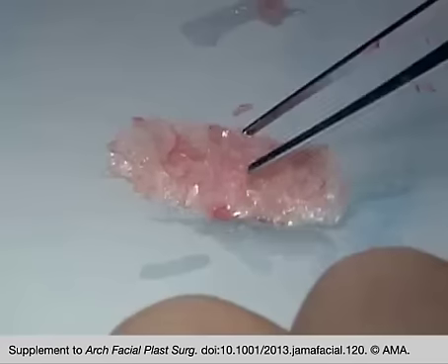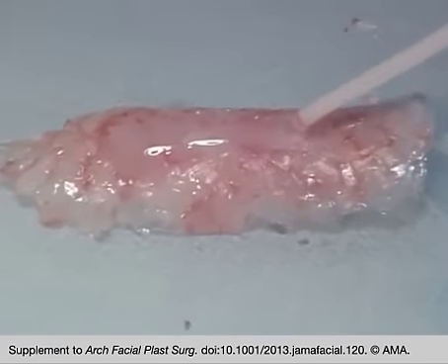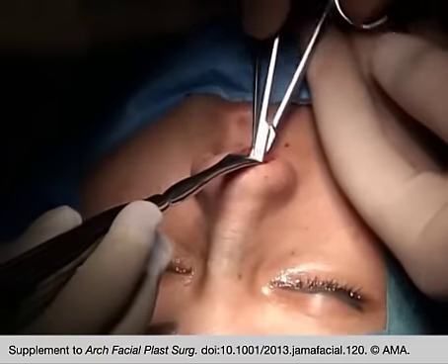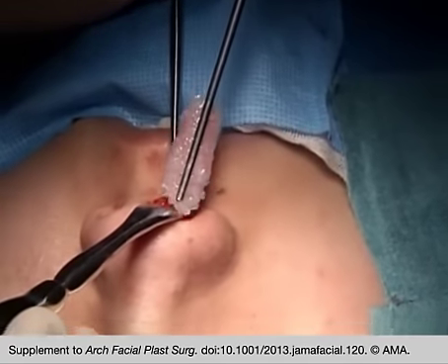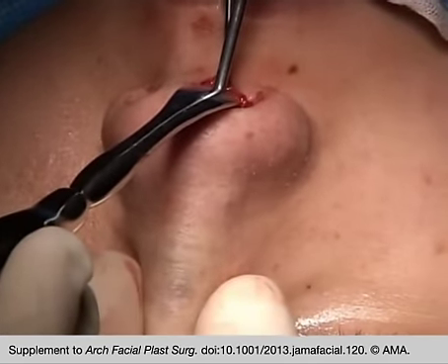Excess glue may be trimmed and the convex face of the graft is covered with a few drops of fibrinogen. The semi-rigid graft is elastic but must be inserted without compression. Access to the dorsum and the recipient bed must therefore be large enough.